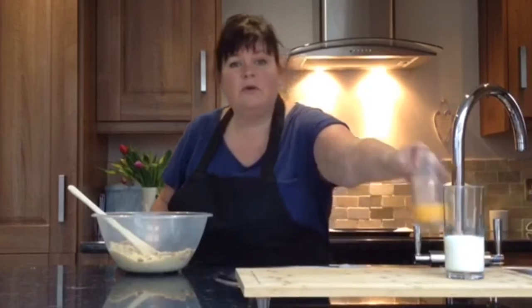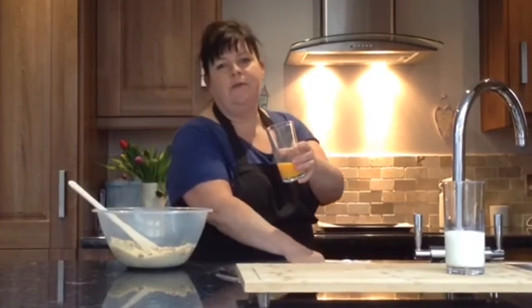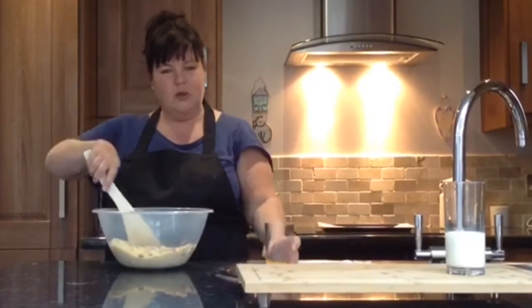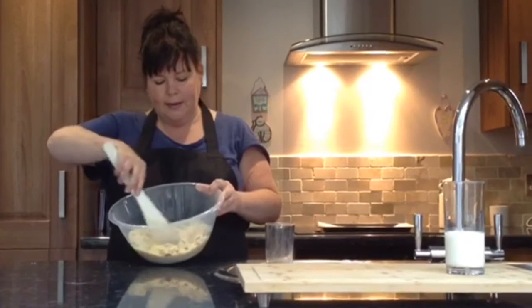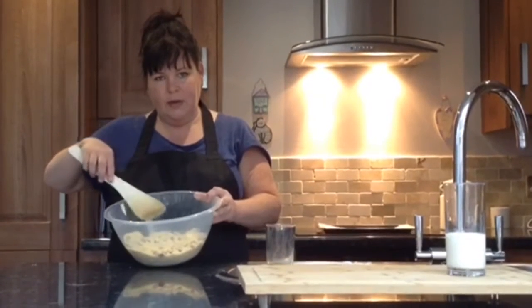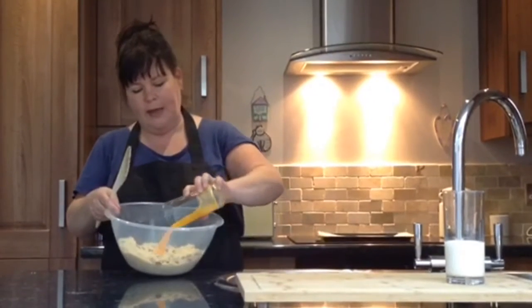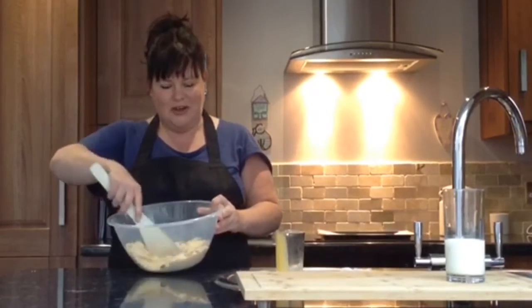Next we are going to add our beaten egg. You might be able to crack your own egg and give it a little beat with some adult supervision. I've had mine already done for me. Make a little hole — what we call a little well — in the middle of our mixture, so that all of the egg doesn't stick to the bottom. Then pour our egg into the middle and give it a little stir.